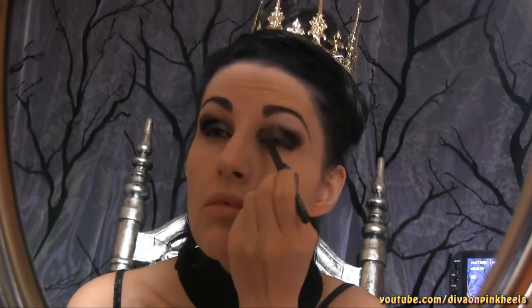I blend the color on the white and then I blend it over my eye. After that — eyeliner first and then mascara — as you can remember, the evil queen...